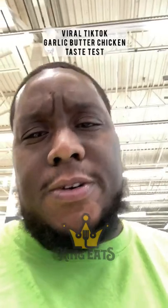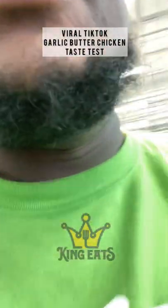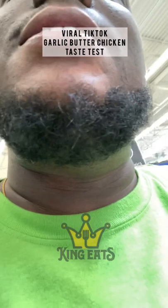All right, so I'm at my Walmart trying to see if they got these chicken wings that they've been talking about on TikTok all week. I've been saying, man, there ain't no way they got some chicken wings this good. And I guess they're like a garlic butter or something, so let's see, baby.